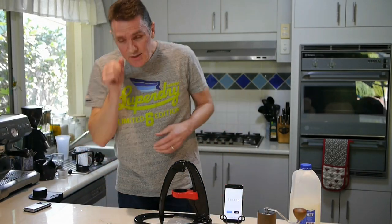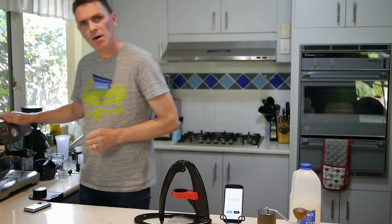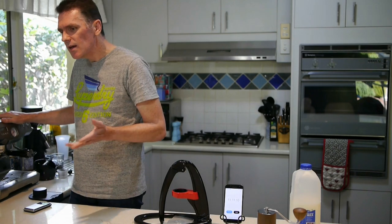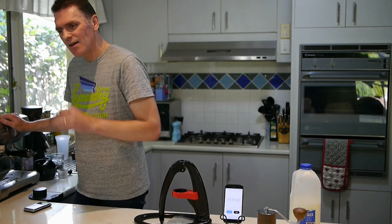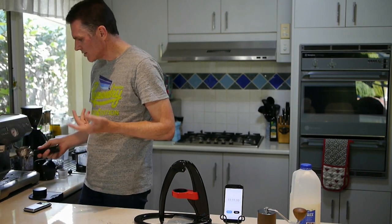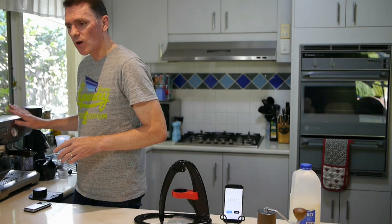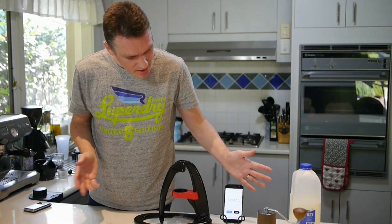So there we have it — that was just over 11 minutes to do two cups. I've tried with my machine here: it takes about two and a half minutes to warm up, then I've got to get my grinds ready and prepare. With that machine I can do a double — two shots at once. It's not quite as strong as this, but it's not bad. And that whole process takes about seven and a half minutes, whereas this process takes 11 minutes.